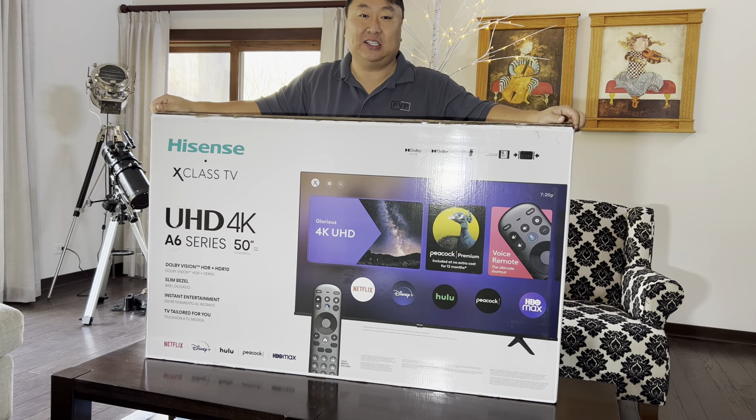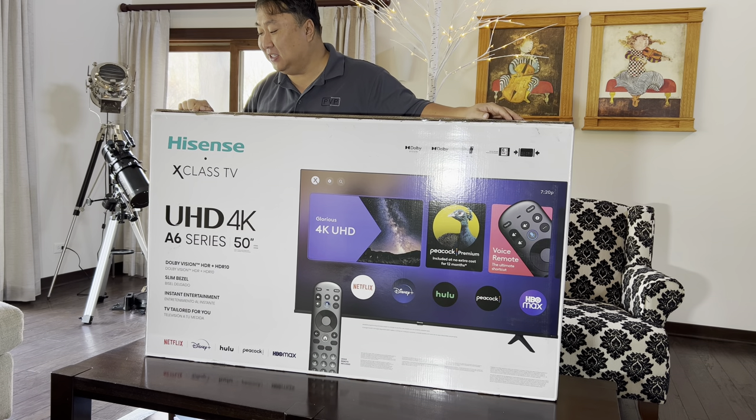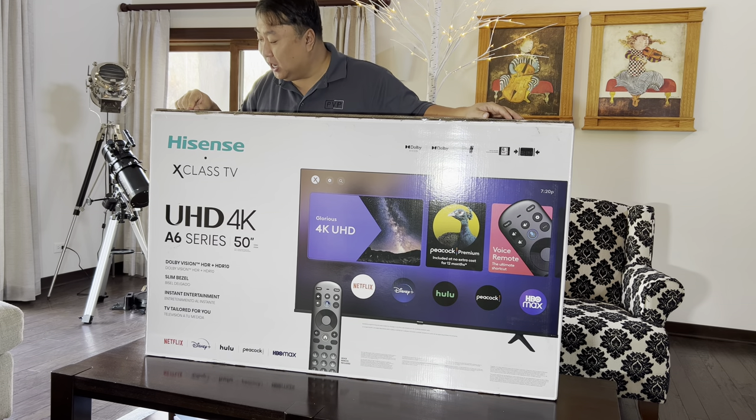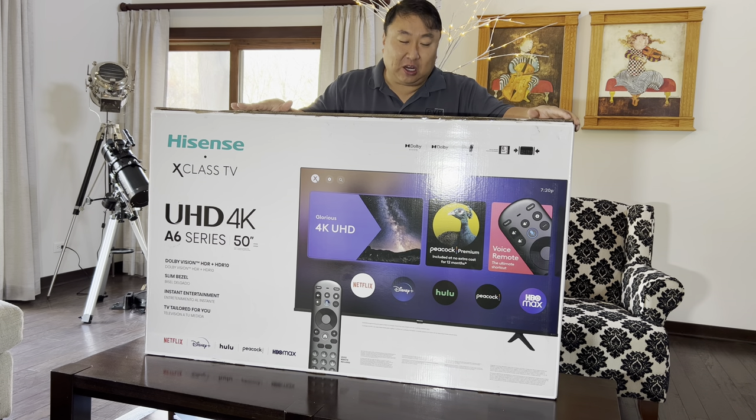This is their latest and greatest. Specifically this is the 50 — which means 50 inch — model 50A6GX3. So this is a smart TV, ultra high definition, 4K.